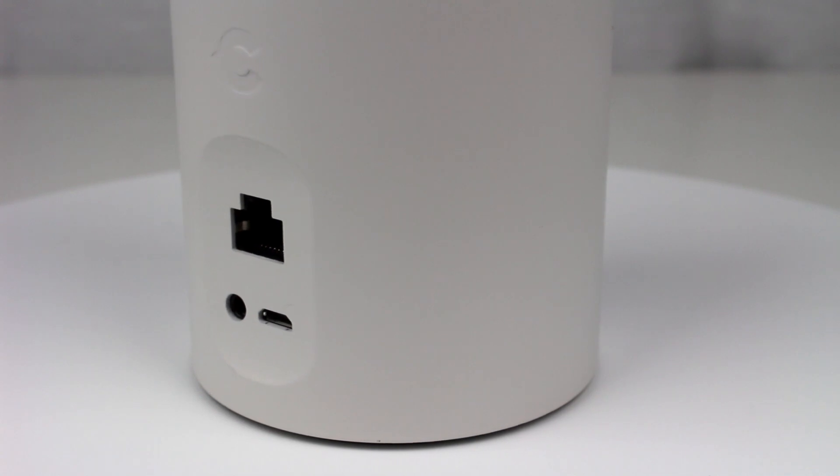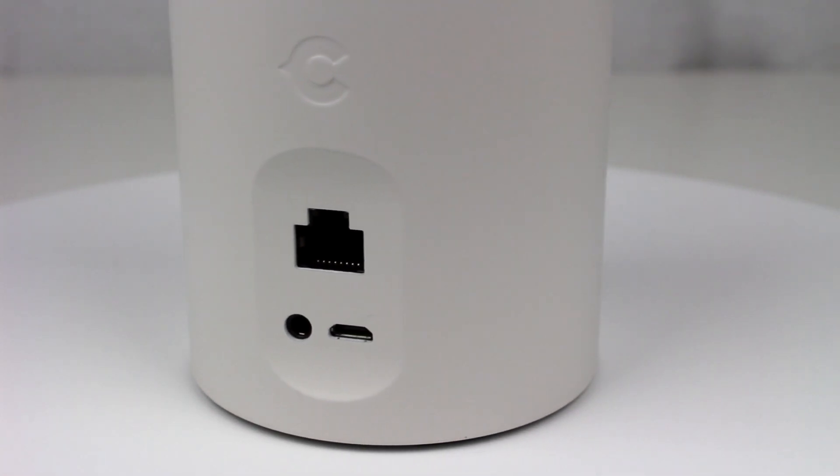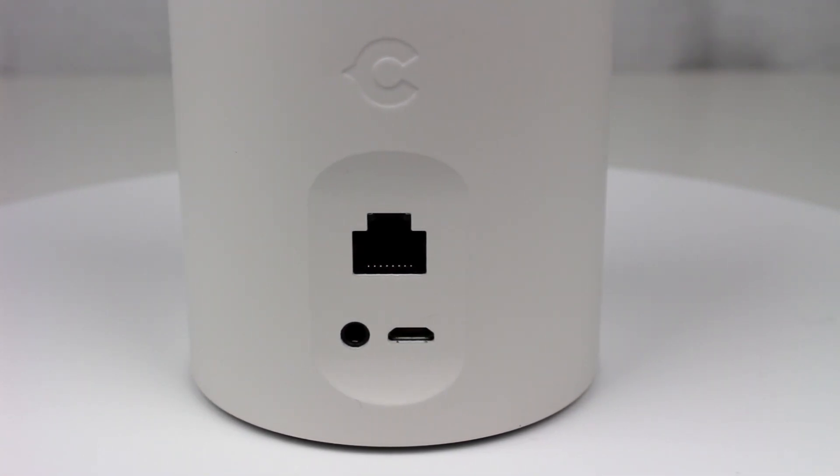Let's talk about connectivity — how does the Canary talk to your network? Number one, Wi-Fi support is there like most cameras. But option number two is what is more unique about the Canary, because most cameras don't support this: Ethernet. So if you are wary about having your devices on Wi-Fi, worry not because the Canary can connect via Ethernet just fine.